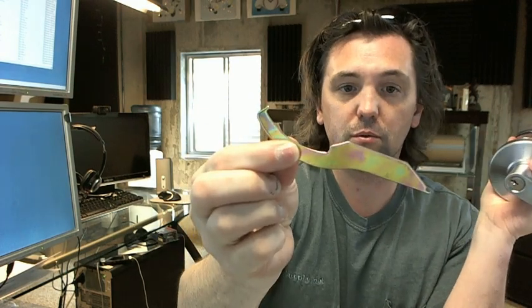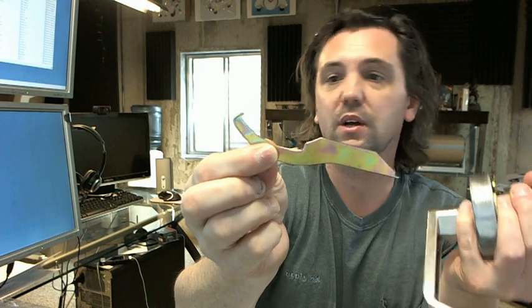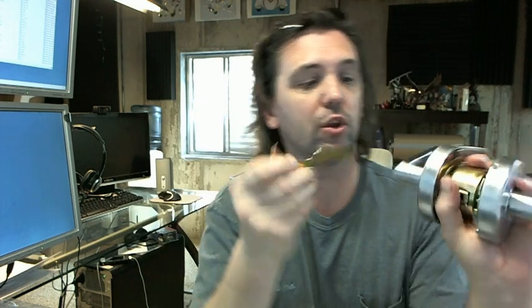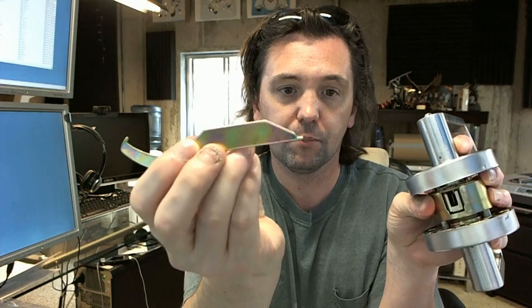Obviously two keys come with it. You also get a spanner wrench, which allows you to remove the levers and ultimately remove the cylinder should you need to. It's a multipurpose tool — really its only purpose on this lock is to depress those tabs to pull the lever off, which you'd have to do to install the lock. There's a little access hole that you stick that tip into.